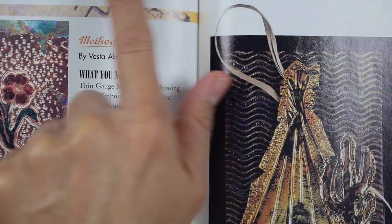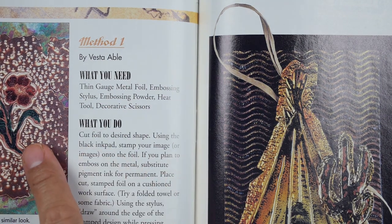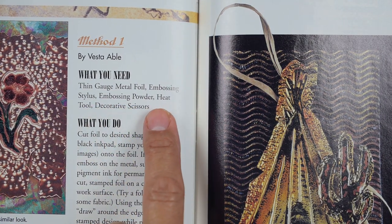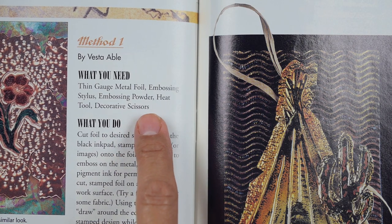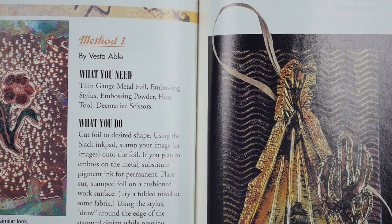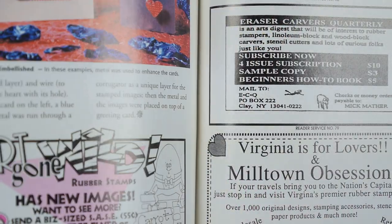Not So Heavy Metal — Stampers Test Their Metal. Thin gauge metal foil embossing with a stylus, embossing powder, heat tool, and decorative scissors. Some pretty cool looks here with the metals — I'd like to see more of that type of thing being done these days.